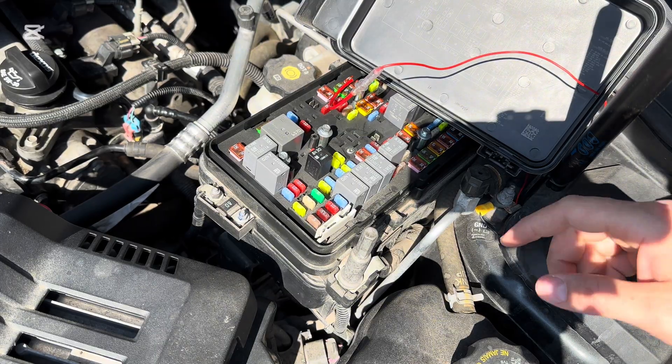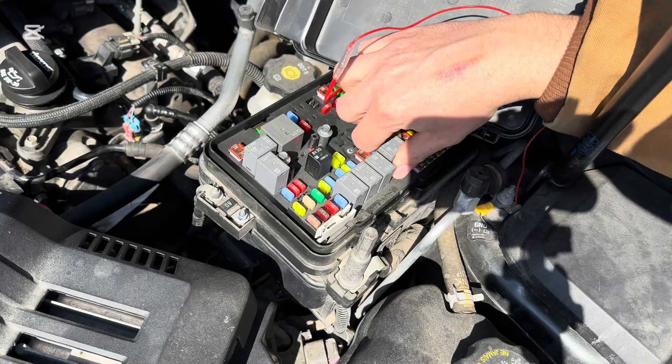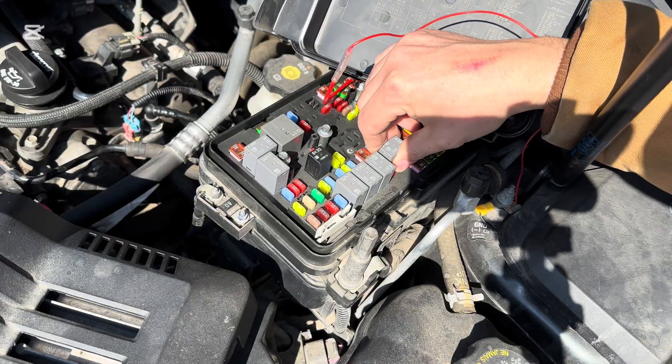Alright, so the engine has fuel right now. We're just going to pull this relay out and you'll hear it start to slow down RPM and then conk out.